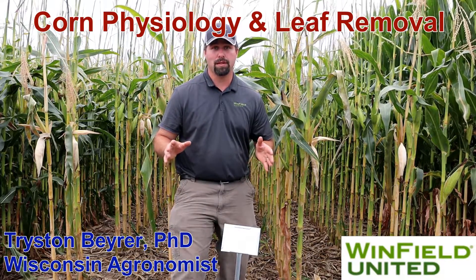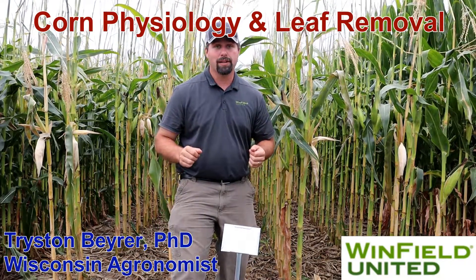Welcome to one of our plant physiology demos at the answer plot. We're here to illustrate where leaf removal is important for ear development for corn.